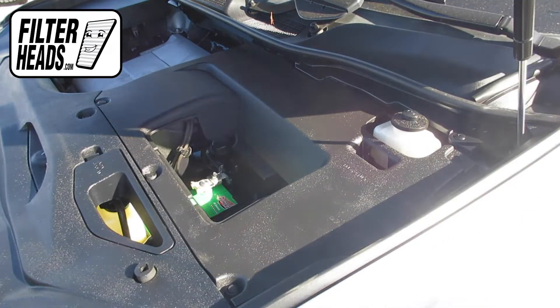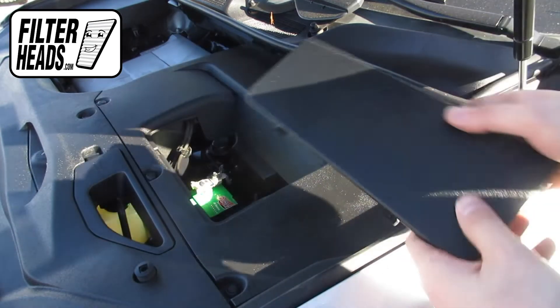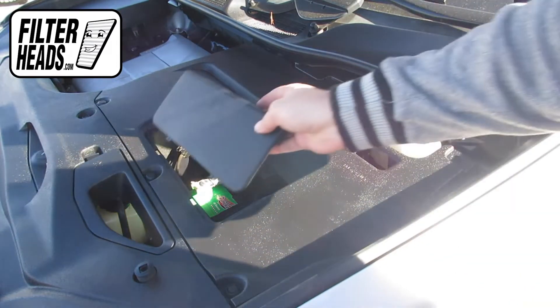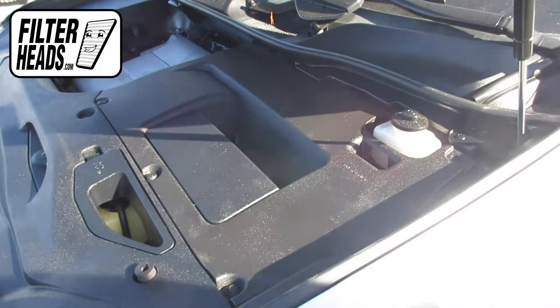If you removed it, reinstall the battery access panel. Once all of the rivets are installed and the panels are secure, close the hood.